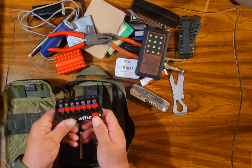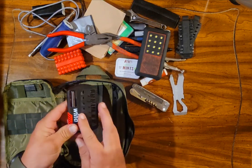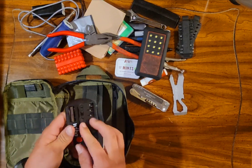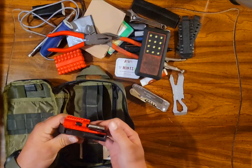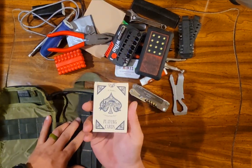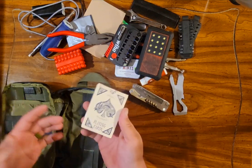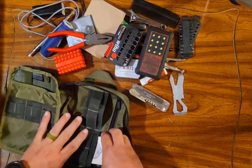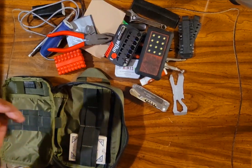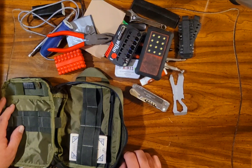WeHaw bits picked up at Lowe's on sale — just your typical sizes you may run into, with a bit extender on the back side. And just in case I get bored, I've got Maxpedition all-weather waterproof playing cards. Maybe I'll end up sitting on a job site getting bored and decide to play some solitaire. Just something fun to throw in there.